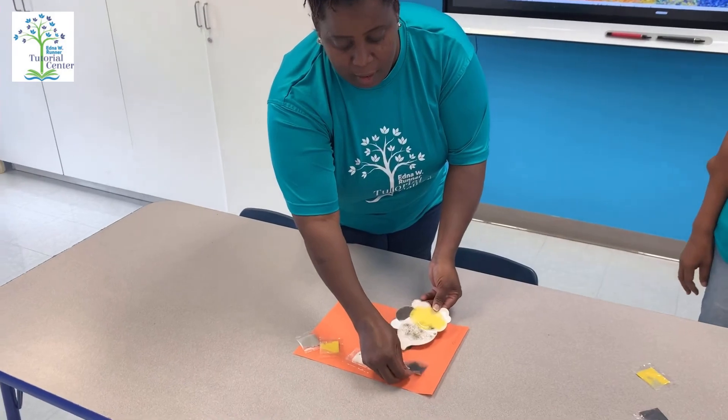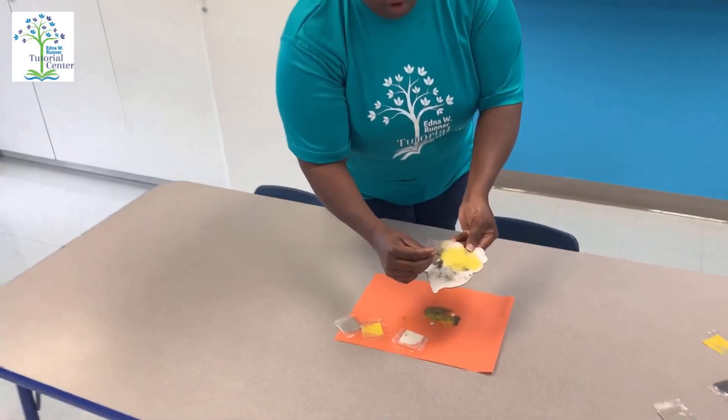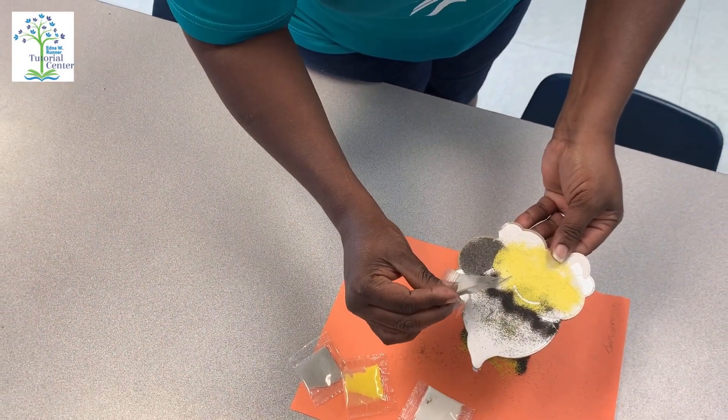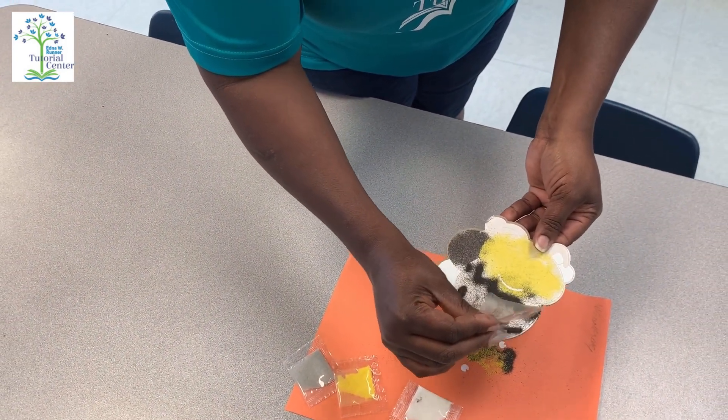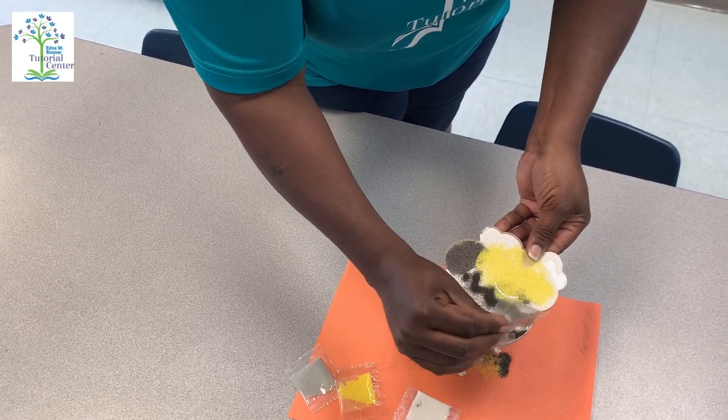we're going to peel those sticky parts off and Miss Veronica is going to show you what to do next. Then we're going to rip open our bag with the sand and just pour, and just be creative — go to the next line, go to the next line. So this is your sand art.